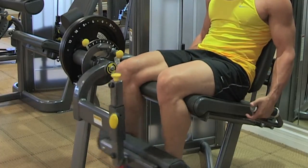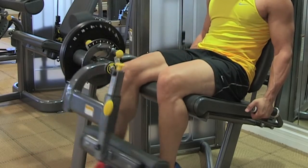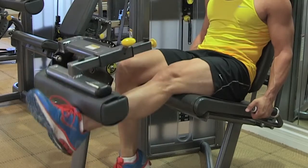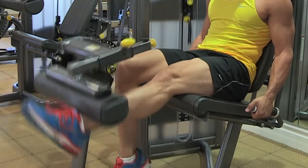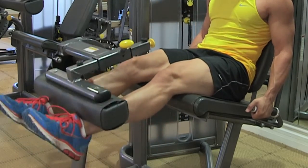We're going to form a quick workout program and go through these. We're going to start off with our leg extension. The reps for the leg extension and the hamstring curls are going to be the same — six to eight sets, varying about ten reps for each set.